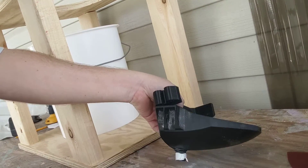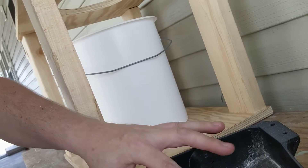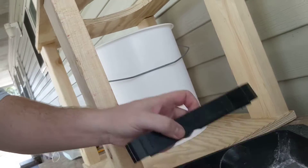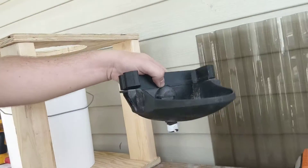Let me get that diverter. I ordered it off eBay — I think it was $45. It came with a one-inch extension, which I'm going to use because that will reduce the spray-back from peeing in this. The diverter is not exactly too shallow, but it's not exactly deep, so with the one-inch extension it becomes even deeper.